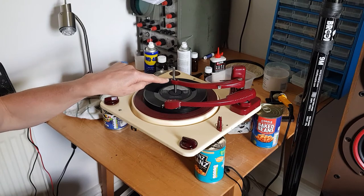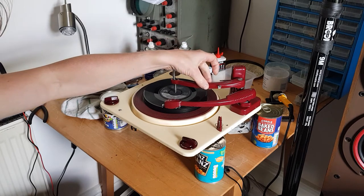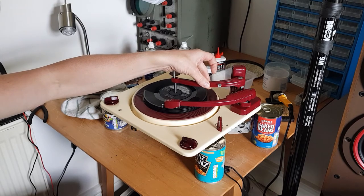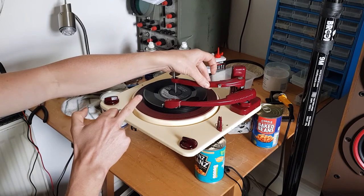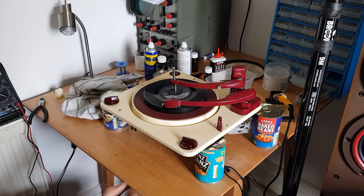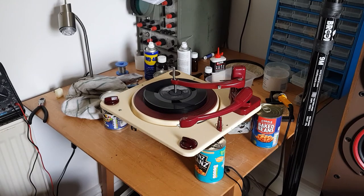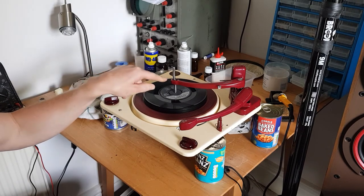Now the reason this is called the control arm is that it knows when the last record has dropped, because the control arm has dropped all the way to the bottom. If there was still a record on there, the control arm would be lifted, and when you hit the reject, as I have been doing, it knows it has to drop one more record. Now when there are no more records on the spindle, it's dropped right down. So now, if we reject, it will know there's no more records on there and stop — which it has. That's why it's called the control arm, not the overarm.